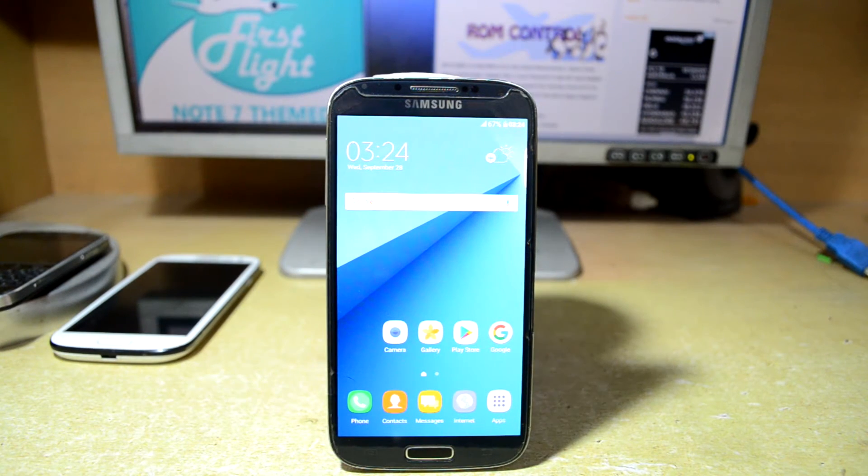Hey guys, my name is Tithanas Nooria and today we're going to install some of the mods for the First Flight ROM version 5.5.